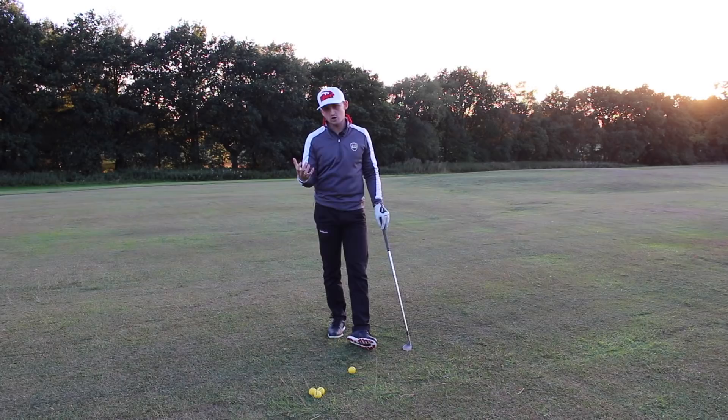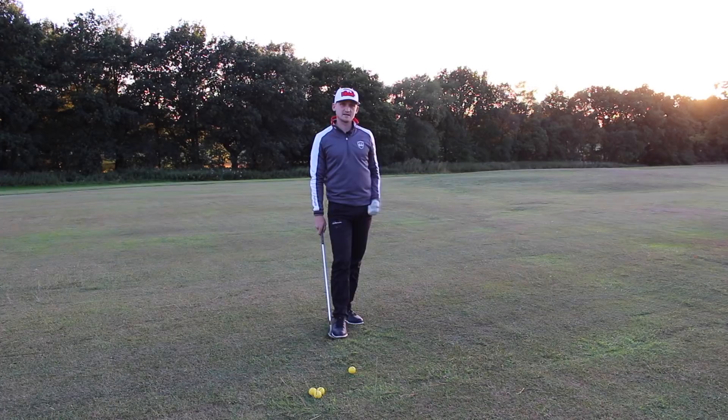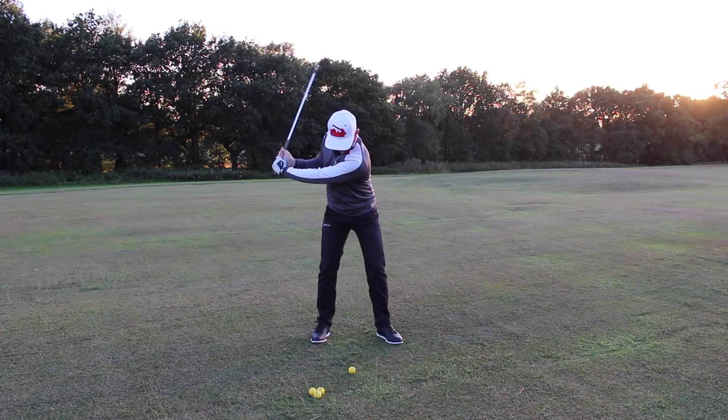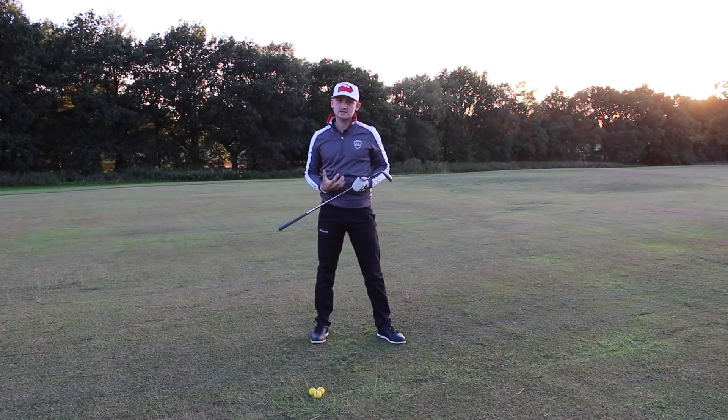For me, this is where a lot of players could save a lot of shots. Even very good players — if you can pitch the ball well, you're going to lower those scores. You've chipped out of the trees, 50 yards left to the green, pitch it close, hole the putt. Now the reason people struggle is they don't match the length of shot to their setup — they stand as if hitting a normal seven iron, try a half backswing, then slow down and thin it.